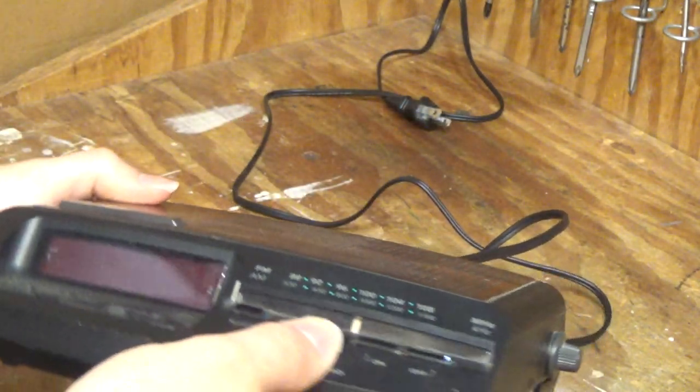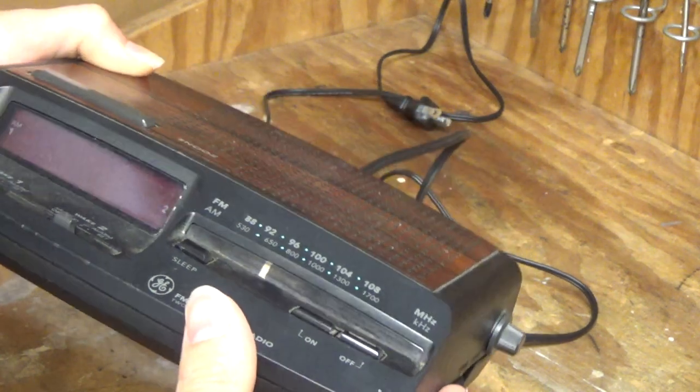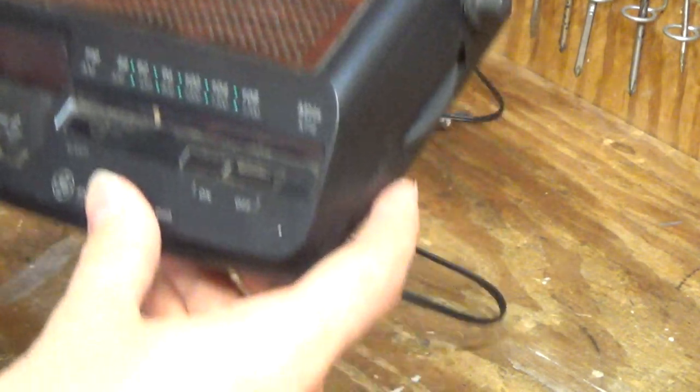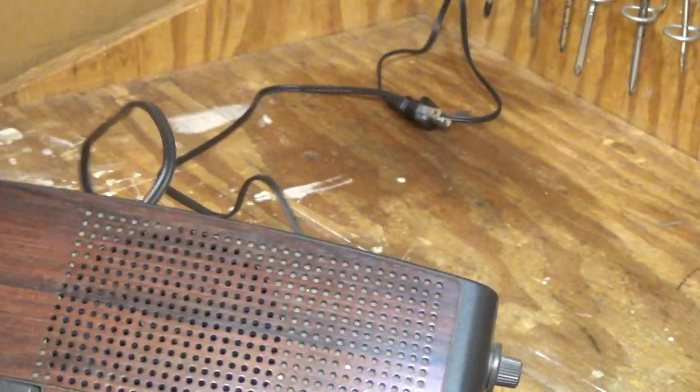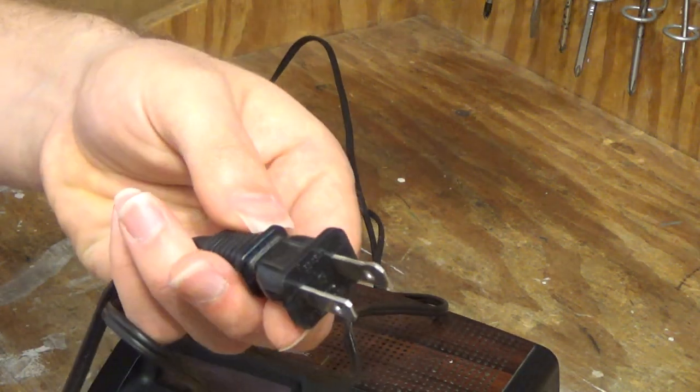Very clicky buttons. The tuning mechanism seems to work. Let's go ahead and plug this in. It has a polarized plug, which also leads me to believe that it's newer.